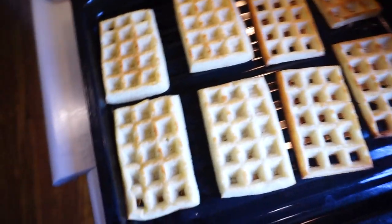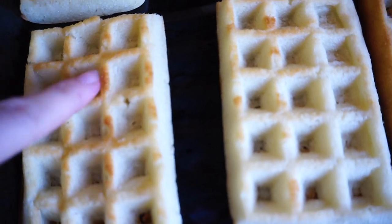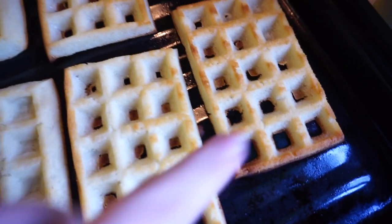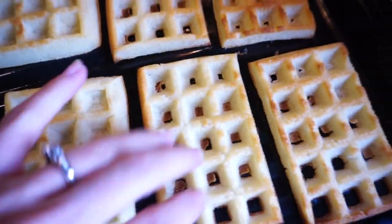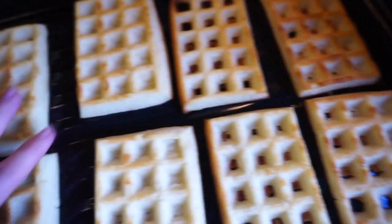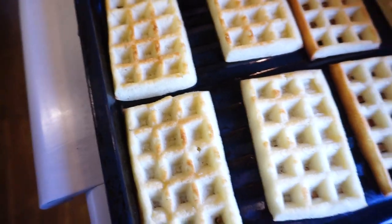They've now had time to crisp up in the oven. These ones have a nice light, crispy finish. The ones that were thin are a little hard and overdone because they were thin. These are perfect. So I think half a cup is the right amount for this mold.